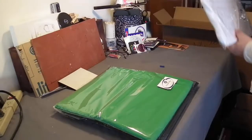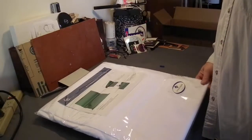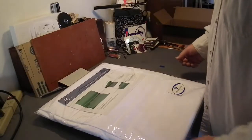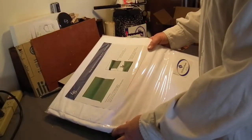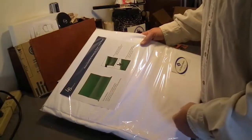The third one is a muslin backdrop screen, 5 by 10, in white. I'm not going to unpackage these right now, but they're a 5 by 10 sheet with a pre-stitched rod pocket. So there we have it.